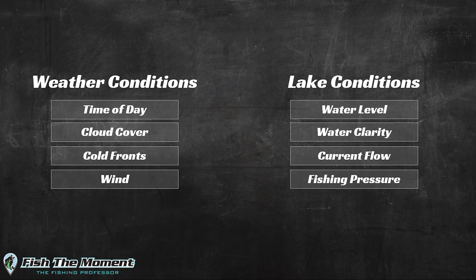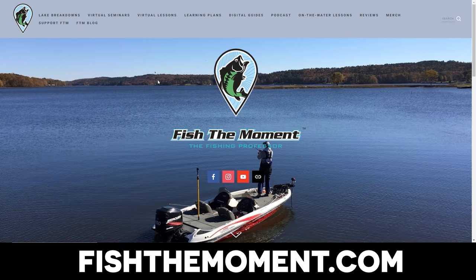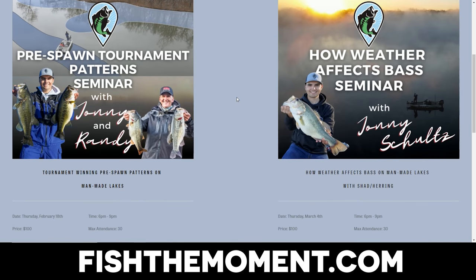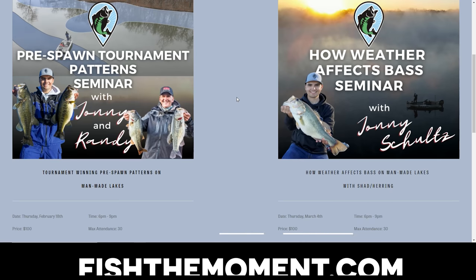The third reason, which is by far the most common, is a change in weather or lake conditions — whether that's current flow, a cold front, or a change in sun or clouds. I'm going to be doing a seminar on fishthemoment.com dedicated to how different weather pattern changes and lake condition changes affect bass movement both during a specific day and over a series of weeks. It's going to be a great seminar that will help you better adapt to changes on the water and put a lot more fish in the boat. If you enjoyed this video so far, I'd highly recommend signing up for that seminar.